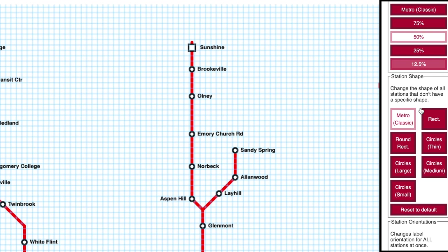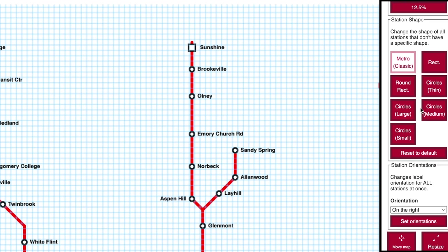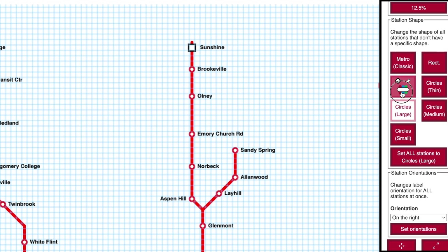Scrolling down a bit in the Style menu, you can change the shape of all stations that you haven't already customized. If you hover over the buttons you can see a preview of what they'll look like. If a station doesn't change, it's because you've already customized it. You can either edit that station directly or click Set All Stations to reset all of the stations to your chosen style.